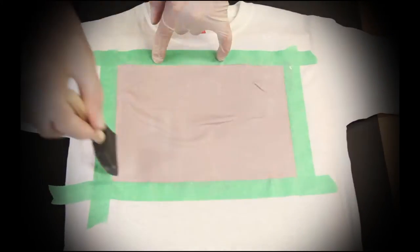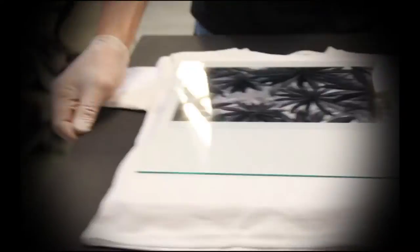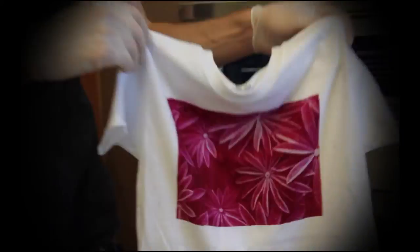Paint it on. Place your image. Expose to sunlight. Wash. And win.